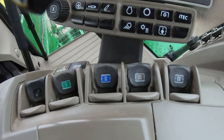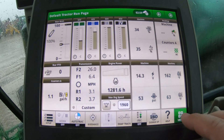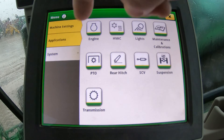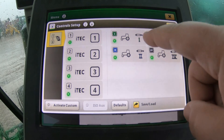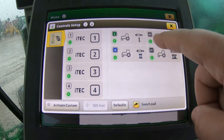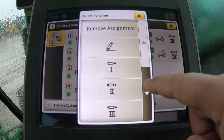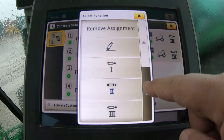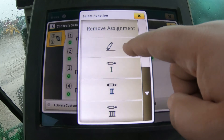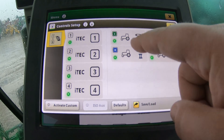Normally our SCV switches are going to be for those rear hydraulics, but you can also customize those to change what they're going to be for. If we want to go into our control setup we hit Menu, then go to Applications, then Control Setup. In this top right corner here is where we can change the function of our SCVs. So if we want SCV switch number one to actually function for SCV number three at the rear, we can change that. We can also change it to have to do with our rear hitch, and we can do that with any of the four SCVs.